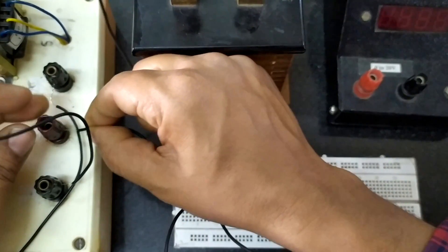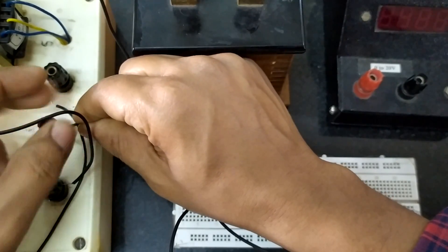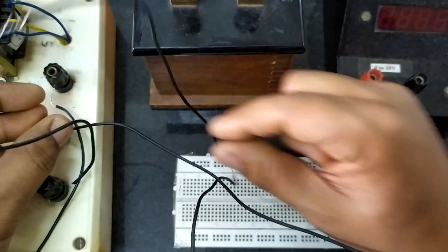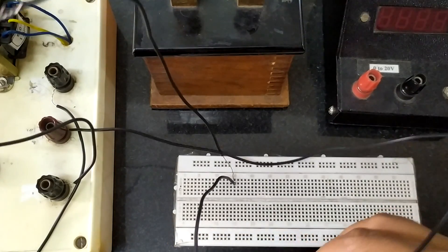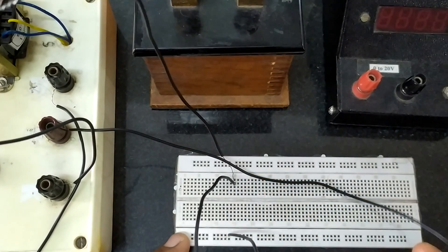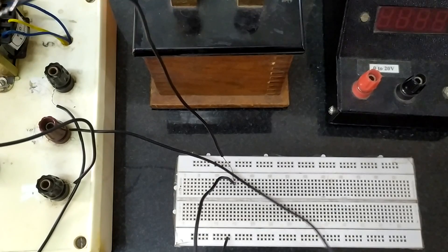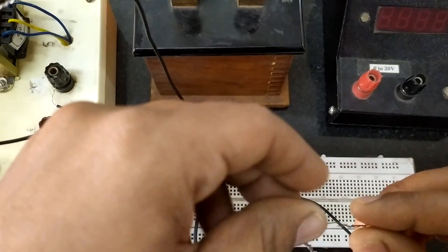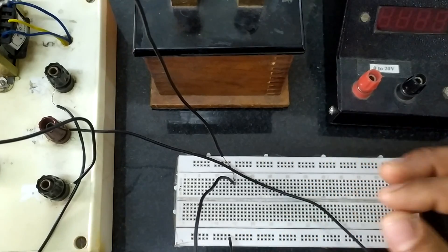After this, the center terminal of the transformer is used as the common ground. Let us take a wire from there and use these 25 as the common ground points. I will connect it here. Now these two diodes will do the rectification.